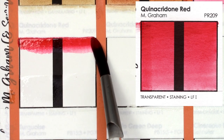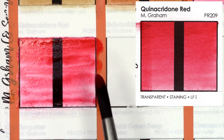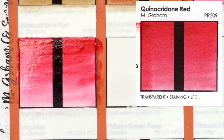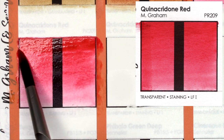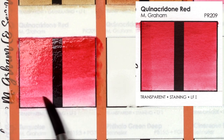I have Da Vinci's Quinacridone Red, which I don't dislike, but I think I definitely prefer M. Graham's version. Both are created with PR209, but I find M. Graham's feels so much more intense and easier to work with. It's similar to Quinacridone Rose, not quite as intense, but it is warmer — so it's more of almost a coral red.